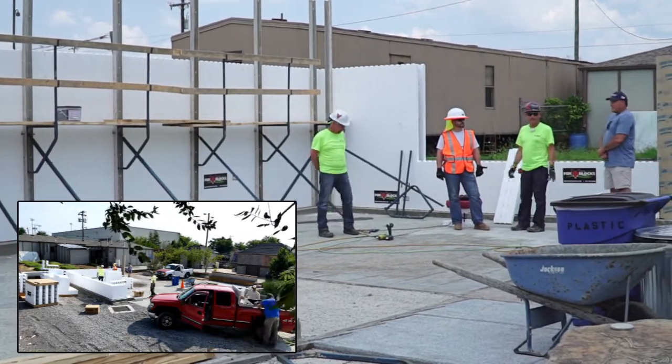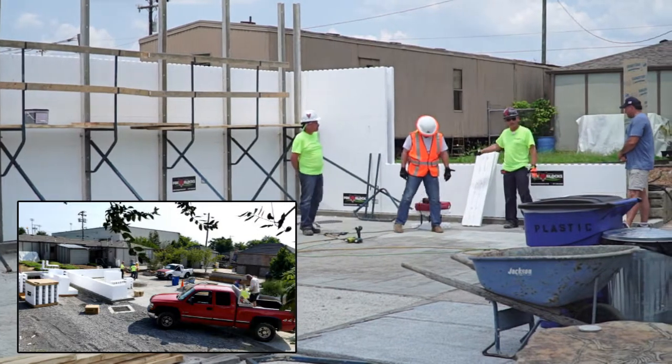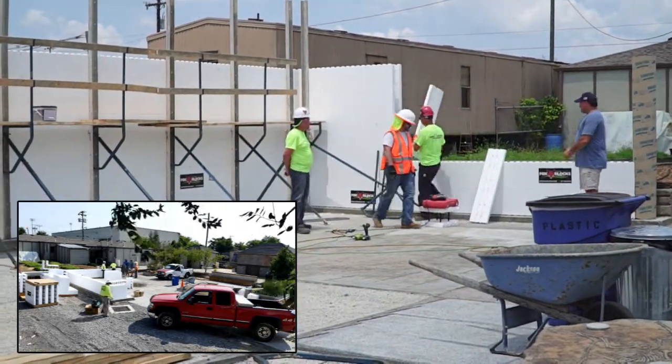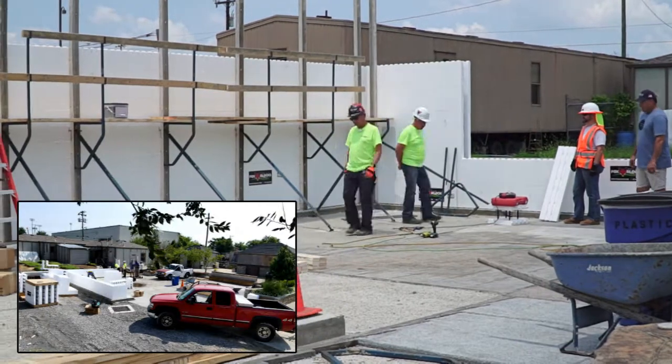We just built a wall with no rebar in it. We're going to put concrete in it full of Helix — it's going to be a lot of fun. This one's only going two rows high. We did that so we could watch the flow of Helix coming through here. And of course, we're going to use our Fox Buck on the ends — we're going to just buck that off.